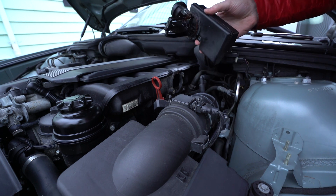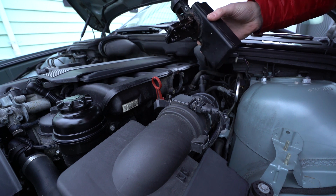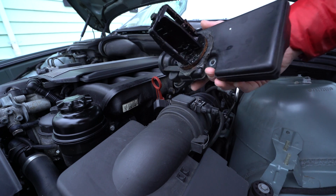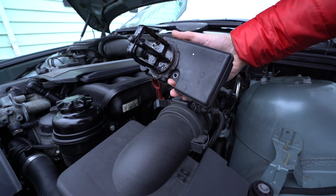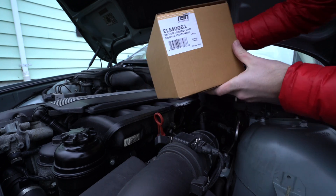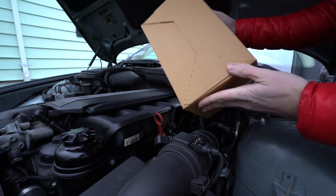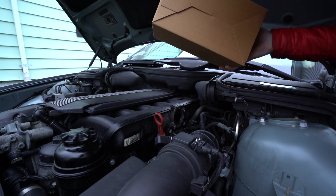From what I've read, this is a common problem with the Dorman units, and it's highly recommended that you do not use any of the cheaper brands or off third-party brands from China. That said, I'm going to go with this Ryan Automotive unit — also made in China, but this tends to have a better reputation, and depending on where you order it from, you can get a lifetime warranty from places such as FCP Euro.